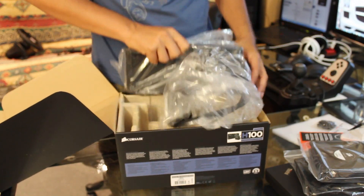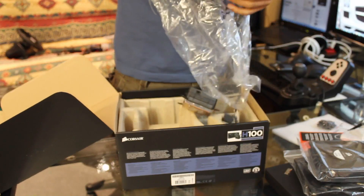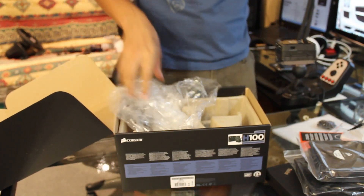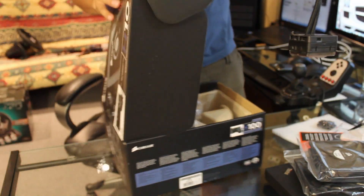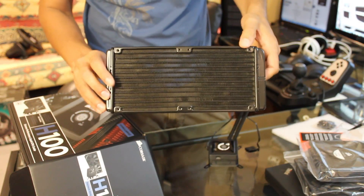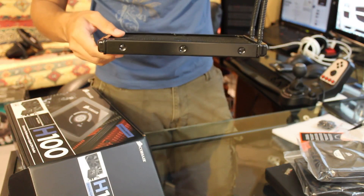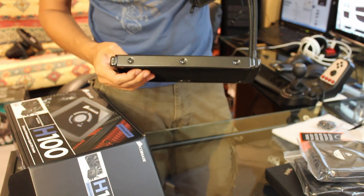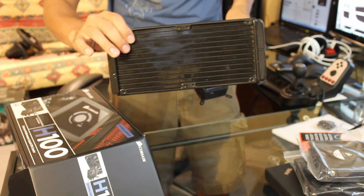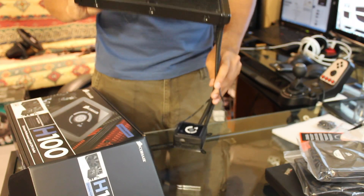This thing is big. The H100 is different from every other Corsair CPU cooler that's come out in the past — this is a 2x120 radiator. That means you can put four fans on this thing: two at the top and two at the bottom. It's pretty thin too, about the same thickness as a 120mm fan. It has a really nice gloss black finish. The rad isn't too densely packed — you can actually see through it.